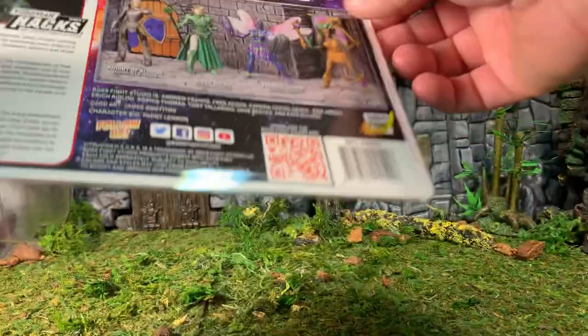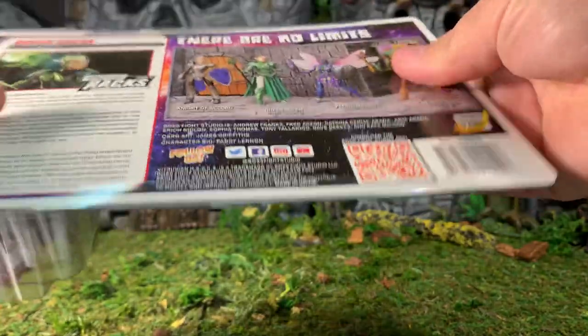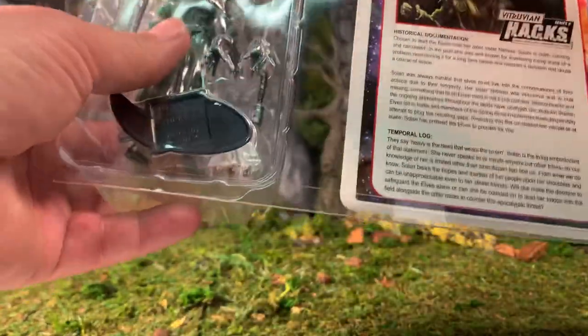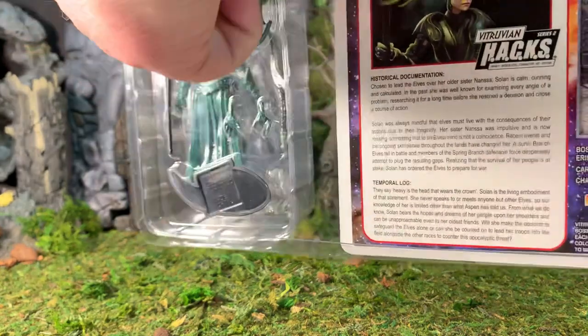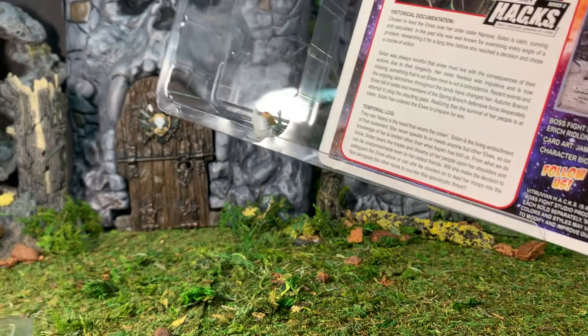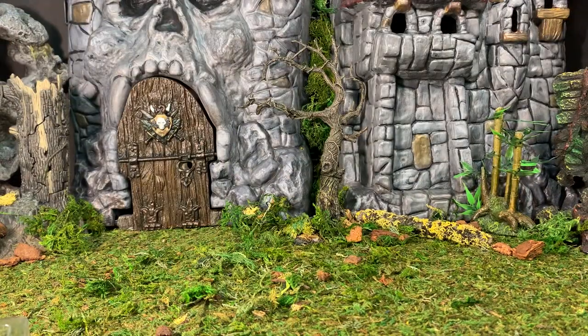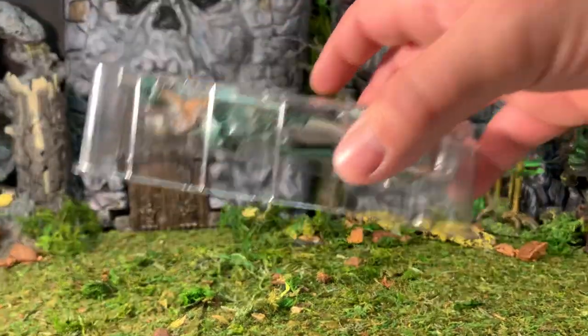That's all I've got to say about the packaging. To open it, you basically fold this flap here and slide the card out, which gives you access to the contents trays. Just give me one second while I free everything up and we'll have a look at her accessories.